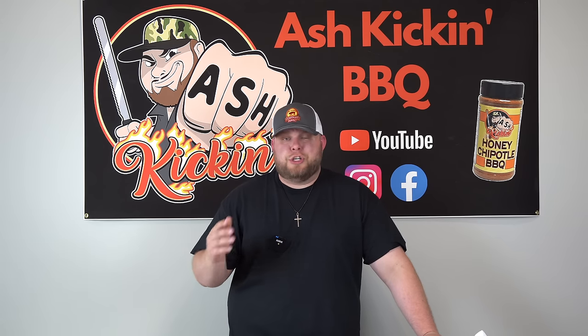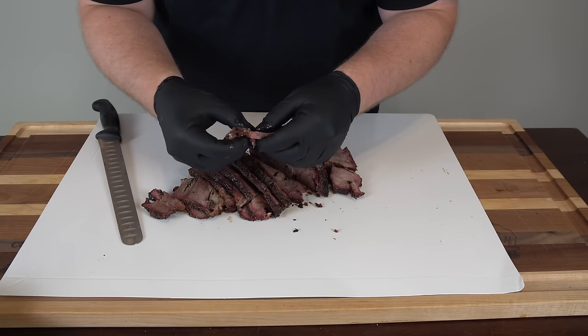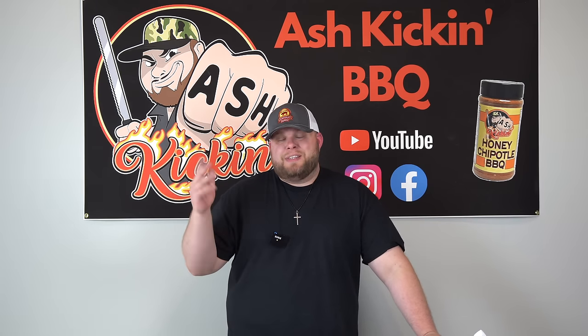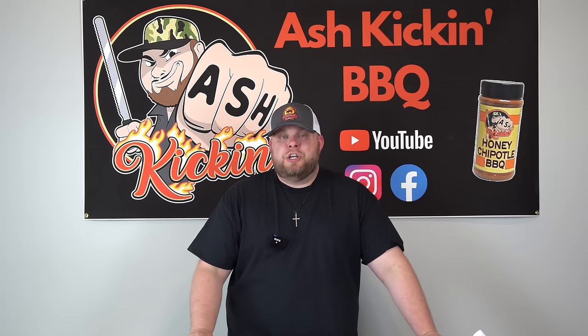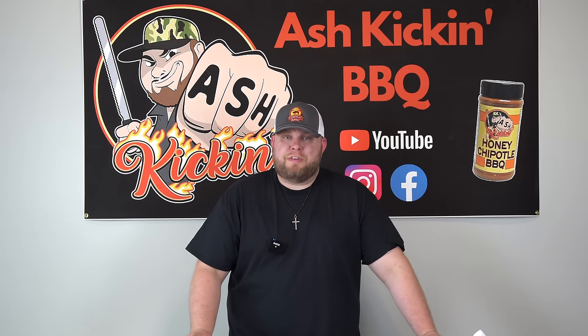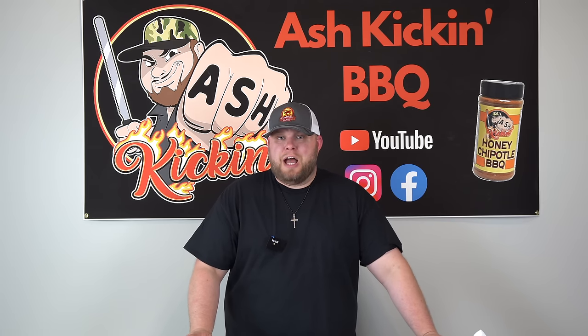We're going to cook a chuck roast just like a brisket — smoke it, get it nice and tender, and see how it compares. I'm hard pressed to believe a chuck roast can be as good as a brisket, but we're going to see if it's at least comparable. Today we have a nice dry aged chuck roast from Porter Road, about two and a half pounds. We're going to smoke this at 275 degrees on our Lone Star Pellet Grill, get it wrapped up, get it tender, and see how it turns out.